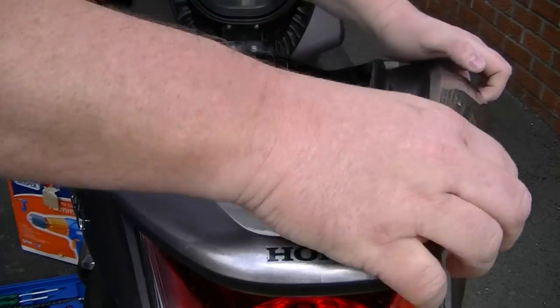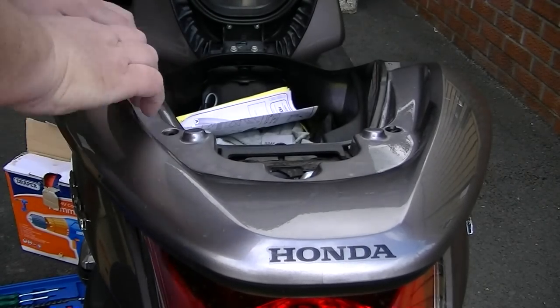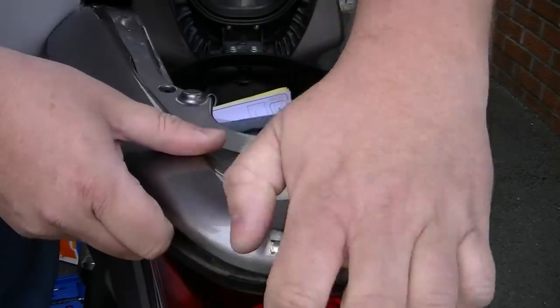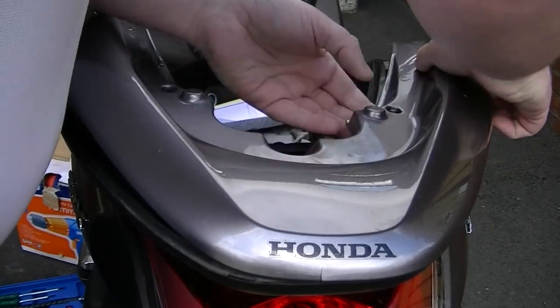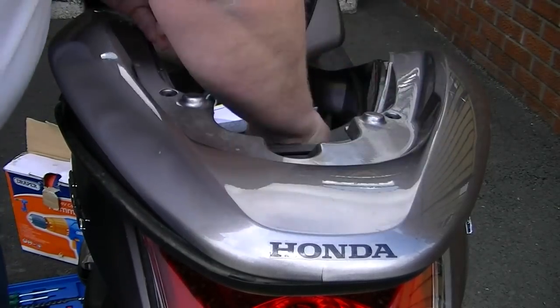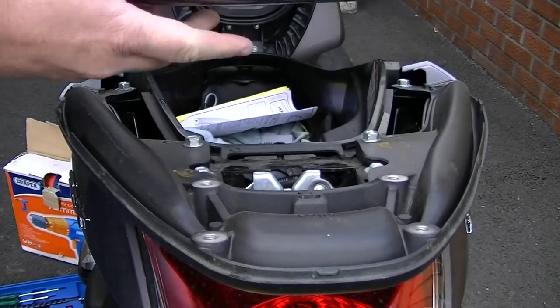From that, the back tail piece should clip off. It's quite hard to do but as you can see it just clips off. Just be careful not to lose this screw. That's it, totally off.